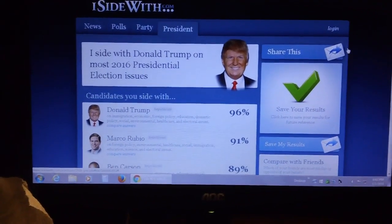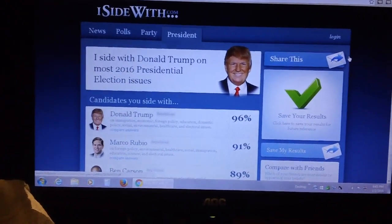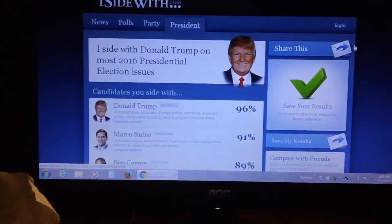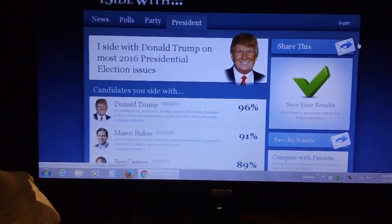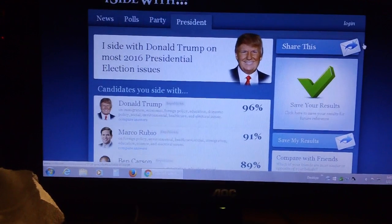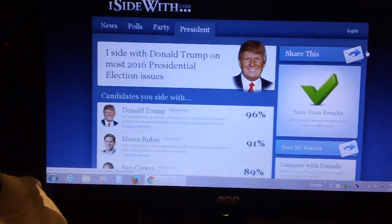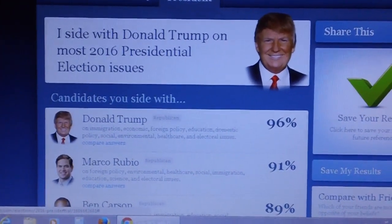Here's another survey I took online. You'll remember last time it was about finances — I'm a Peter Lynch kind of guy. Well, this is a political one I took. A whole bunch of questions. When it was all done, I side with Donald Trump on 96% of the issues. How about that! I like taking these little quizzes — it kind of gives you an idea, and sometimes they really surprise you.